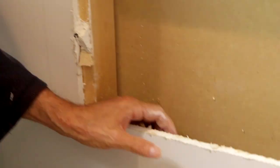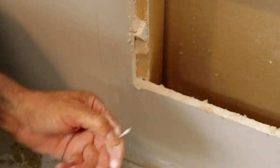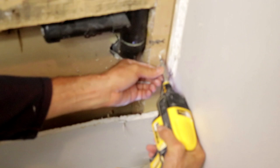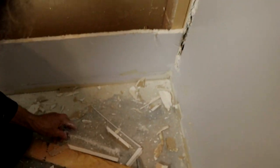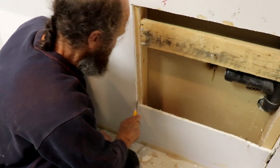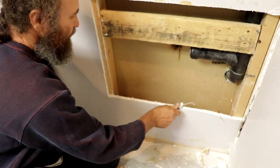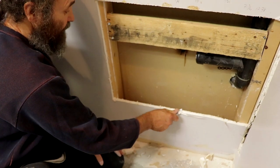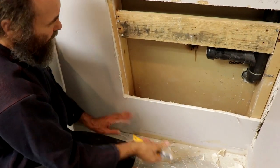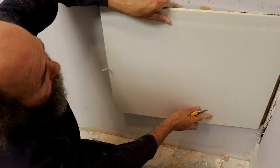We're gonna remove this screw — that way it's a little bit easier. We have this nice gun, it works very good. Nice and easy, there we go. Then finish the cut. Usually I like to clean it that way — it's just better for the tape. Either way, we probably need to cut a little bit more in there.